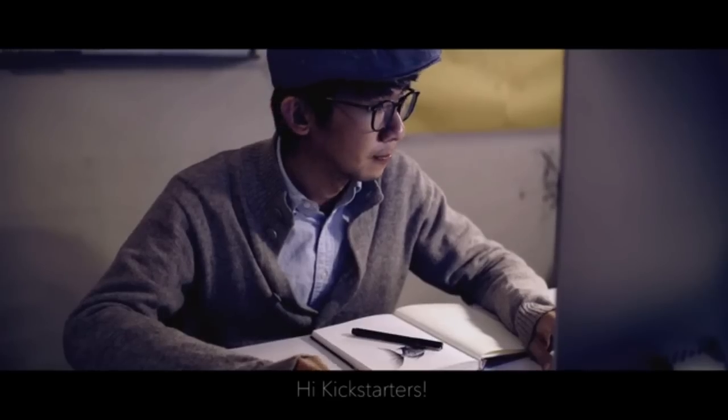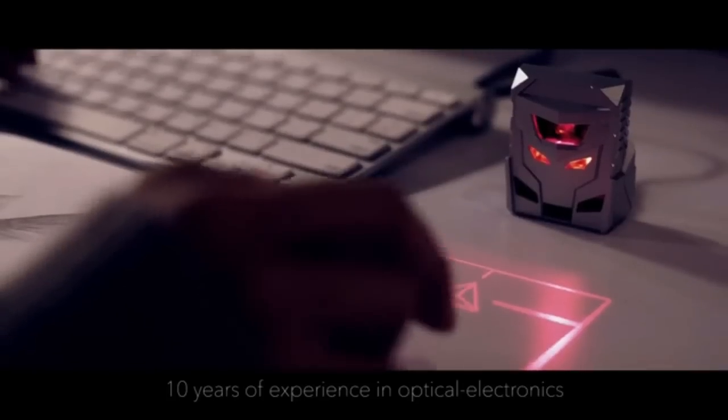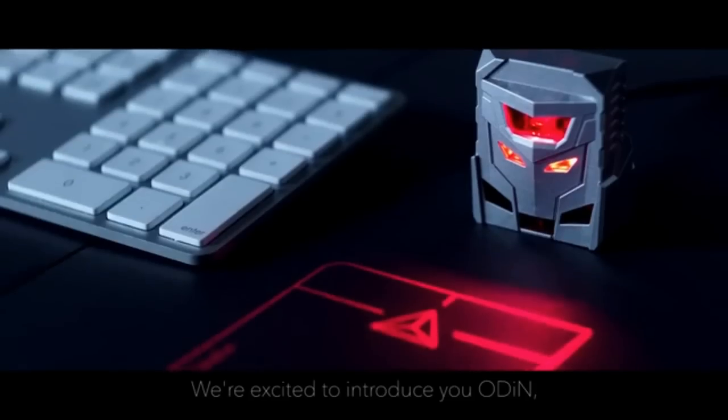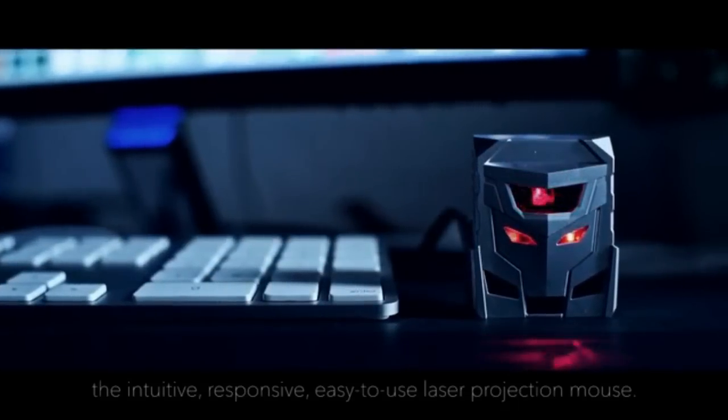Hi, Kickstarters. We're a team of engineers with more than 10 years of experience in optical electronics. We're excited to introduce to you Odin, the intuitive, responsive, easy-to-use laser projection mouse.